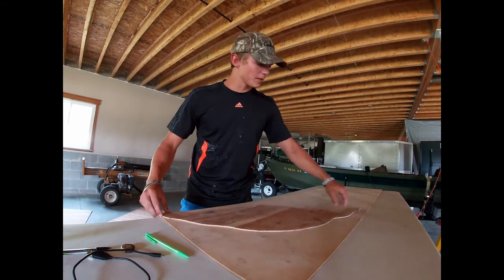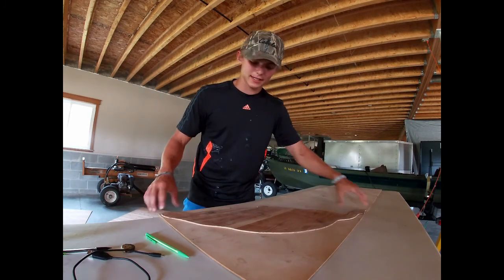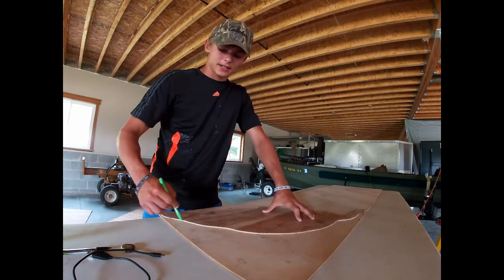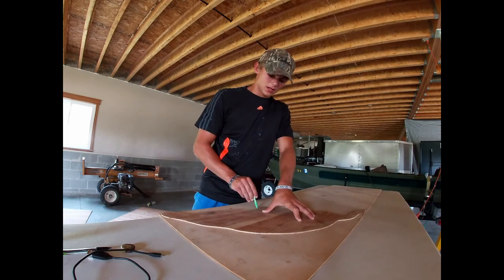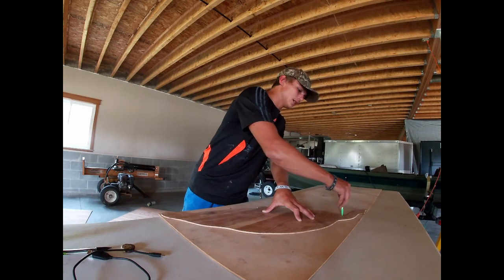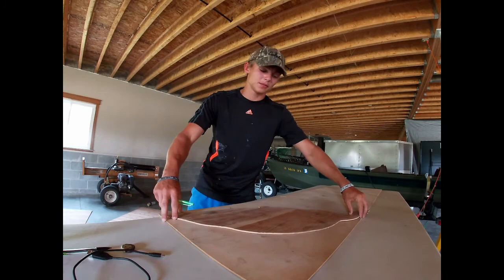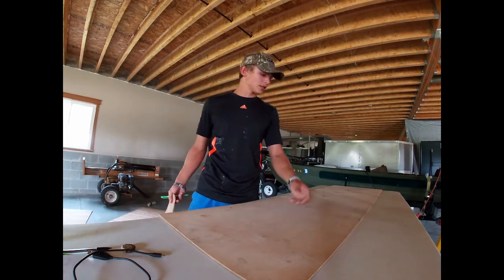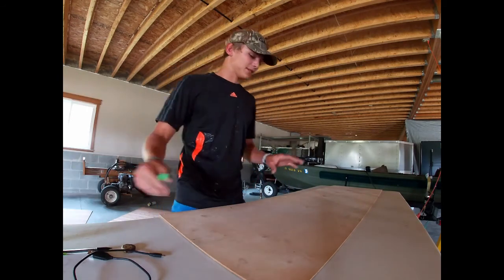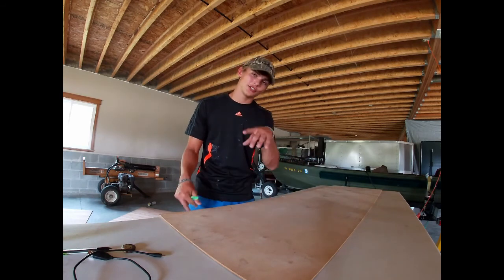Now we have to trace 12 of these onto all the plywood and use up as much as we can. I line up to the closest corner so I can fit as many as possible, take a pencil and run along the entire outside edge of the decoy. I'll try to get three out of each piece of plywood. I'm not going to bore you with all the cutting — I'll trace these and then show you how to paint.